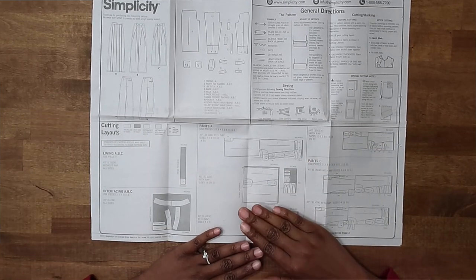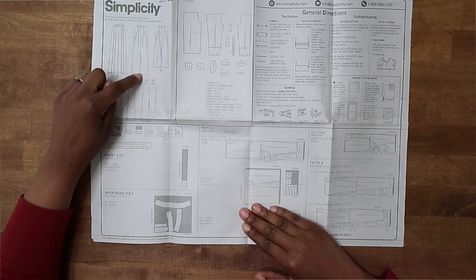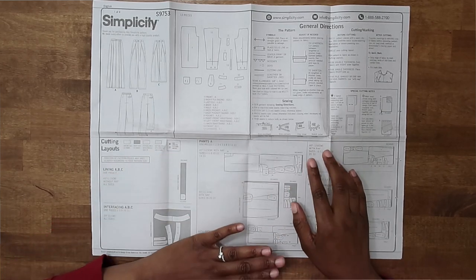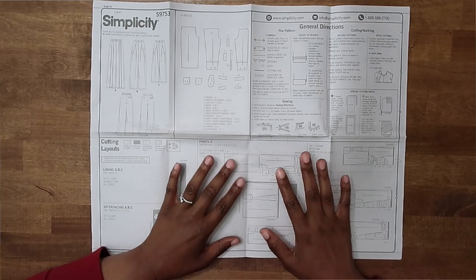To locate the one that you need, you will need three things. You will need to know the pattern view that you are making — this pattern has three different views: View A, B, and C. You will also need to know the width of the fabric you have purchased, whether that's 45-inch or 60-inch width fabric. You also need to know your pattern size. Those three details will help you locate which cutting guide you need to be following.